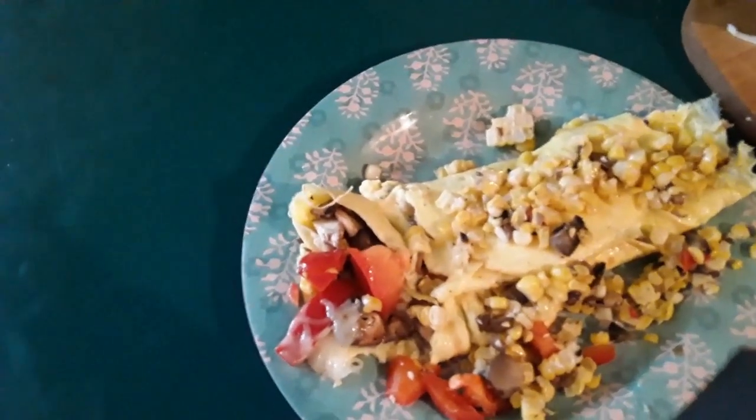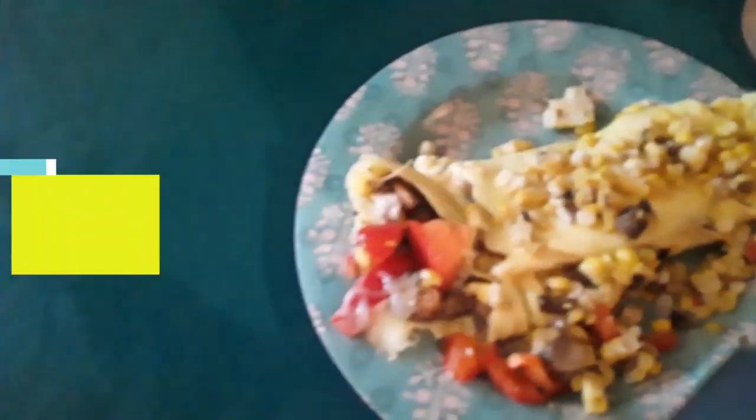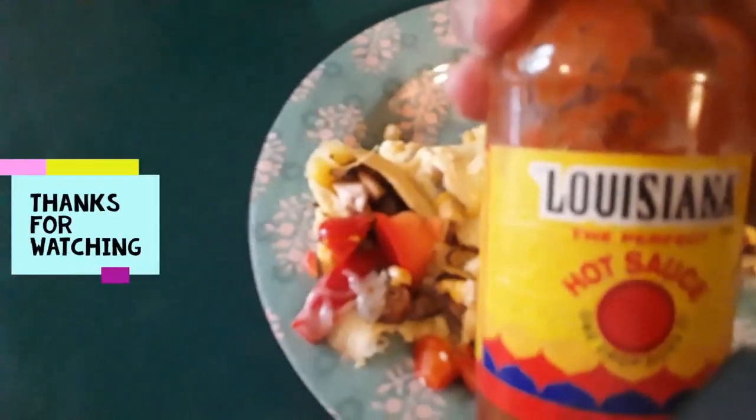If for some reason you messed this up royally, you can always cover your mistakes with hot sauce.